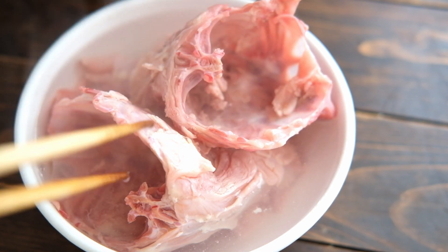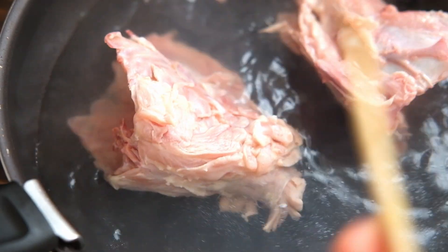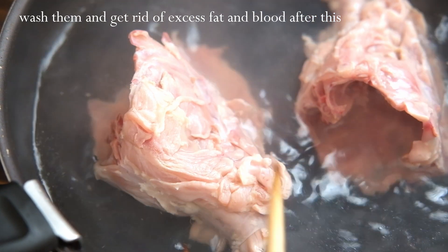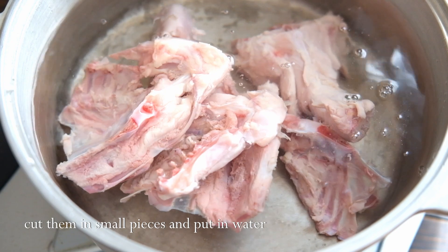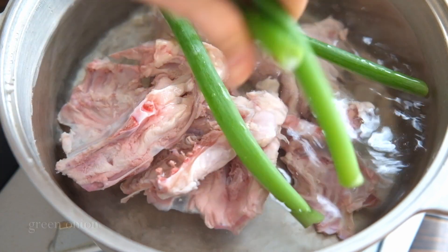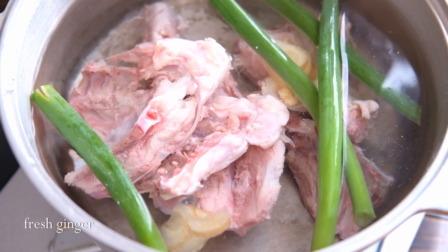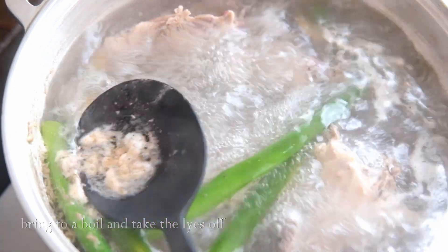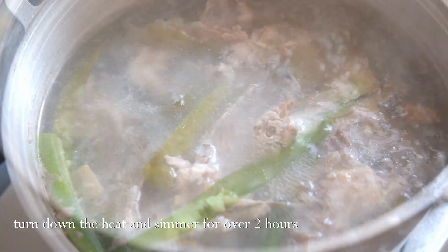We'll try a little to the other side because it's fine. We're going to add some salt and water. We're going to mix the salt together.